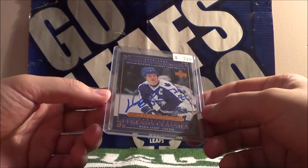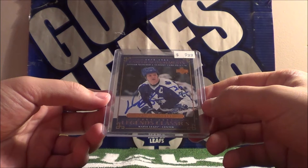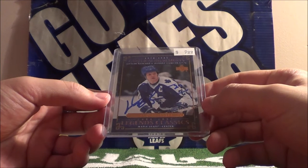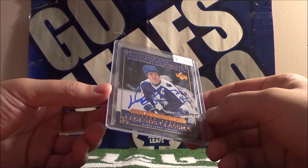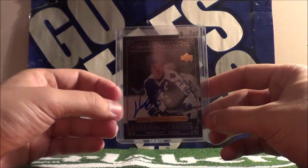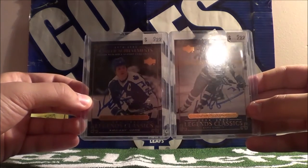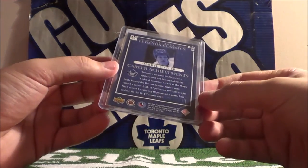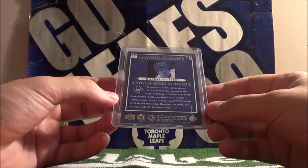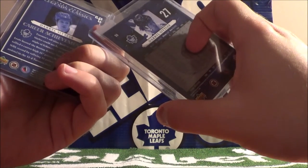1970 to 1985 career achievements. Sittler notched a 10-point game on February 7th, 1976. This is an 04-05 card like the other one, Legends Classics. And again, there's the autograph. Both autographs, both cards beside each other. They both seem to be base cards. Numbers 55 and 59.